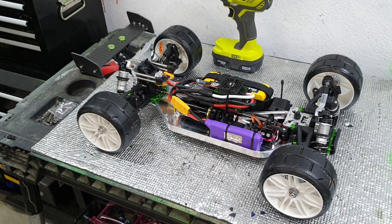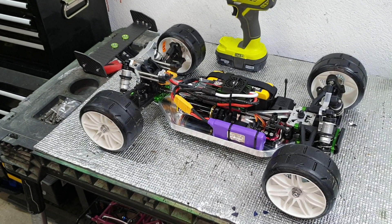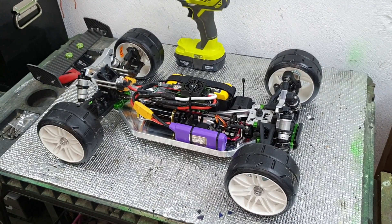I need to get some lead tape — you use the lead tape that golfers stick to the end of their clubs to add a bit of weight here and there for balance. That is the update from me. Peace.